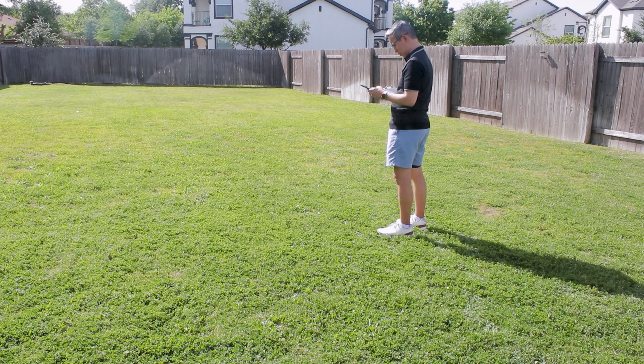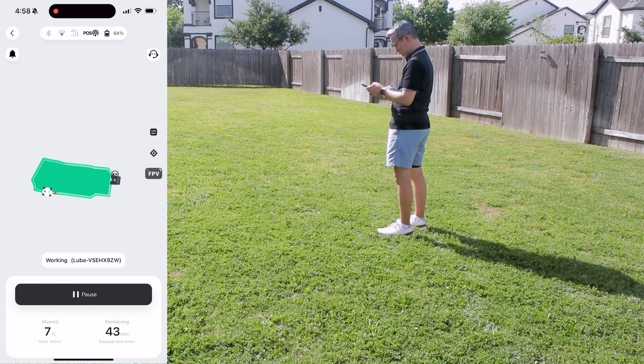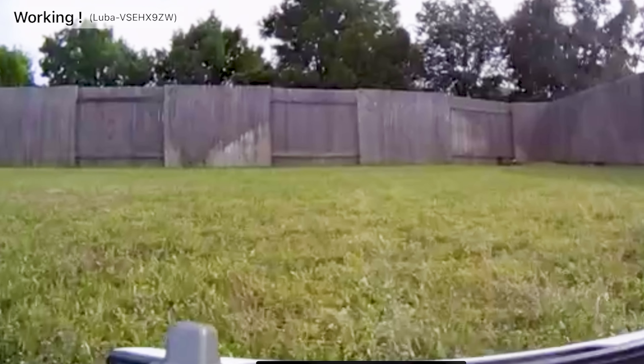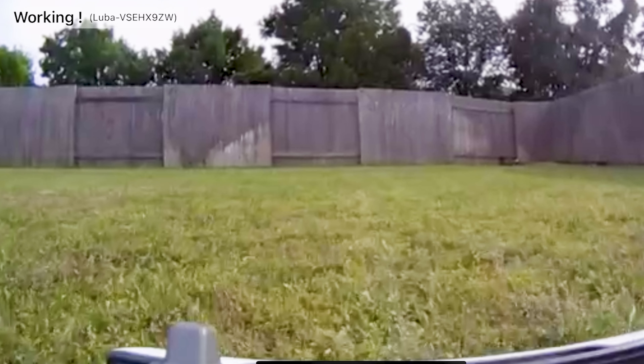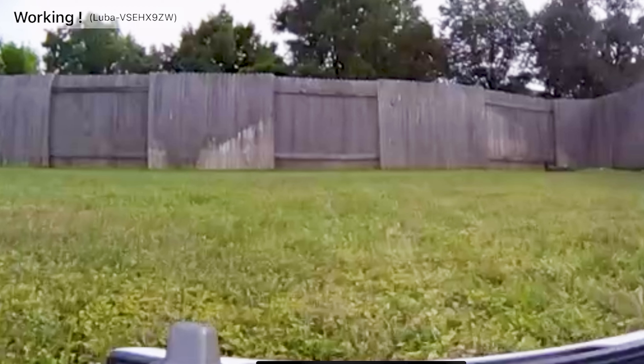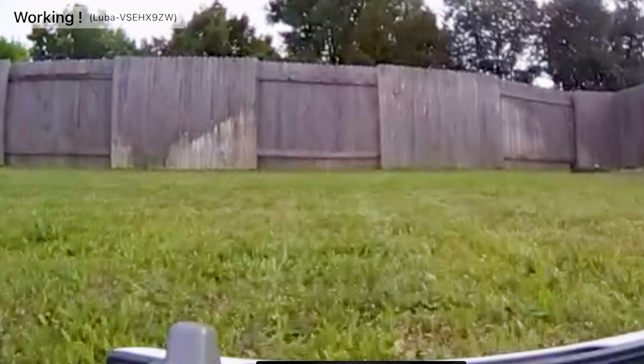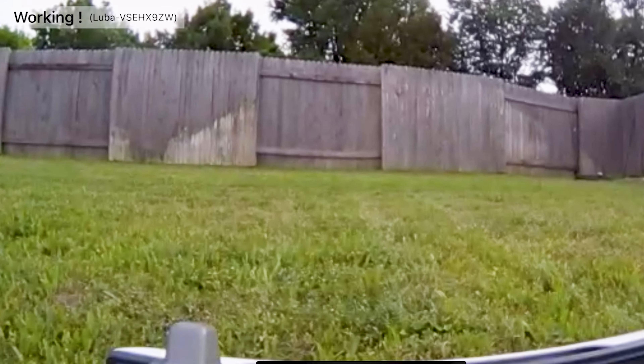You can also monitor and track the Luba 2 using the app no matter where you are. An additional feature allows you to use the vision camera to see exactly what the mower sees through a live video feed — a POV version of everything that you're mowing and your surroundings. You can even use this as a security device when you're not home by mowing around and checking the perimeter of your house.